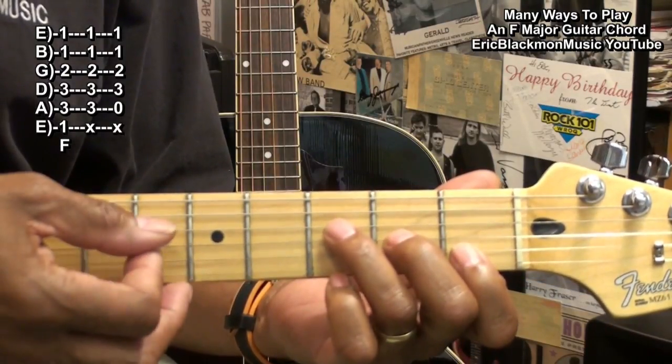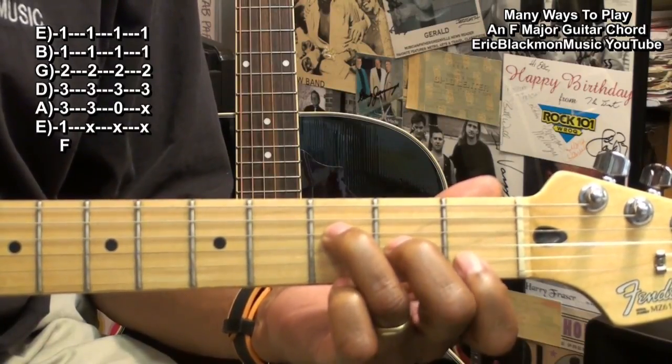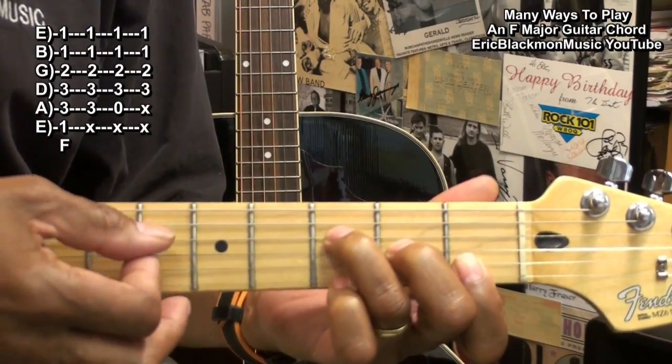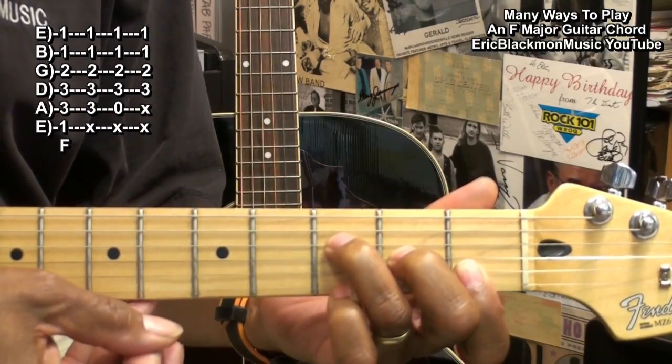For the next one, we'll play the D string, G string, B string, and high E string, starting strumming from the D string down.